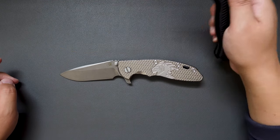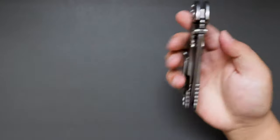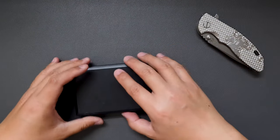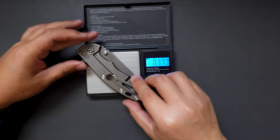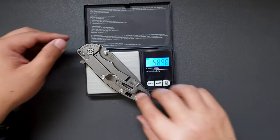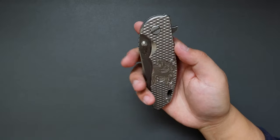Now let's actually weigh this knife — I'm really curious about this beefy knife and how much it weighs. This knife weighs 5.89 ounces. Yeah, it's not light, but it's not that heavy either. You can definitely carry this knife easily.